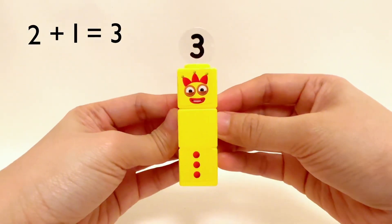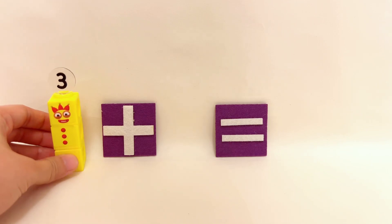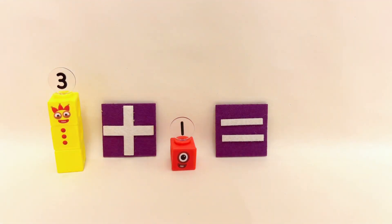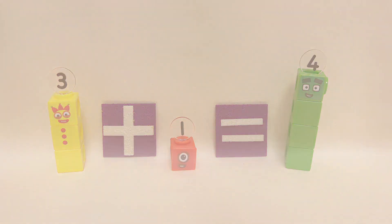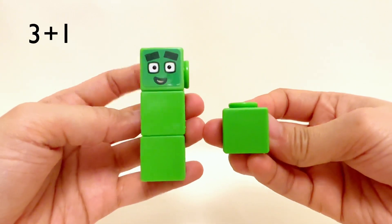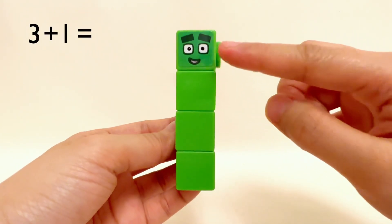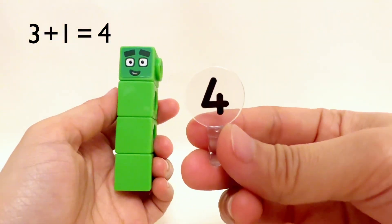Let's keep adding! What happens when we add three and one? Three Number Blocks plus one Number Block equals one, two, three, four Number Blocks. Three plus one equals four!